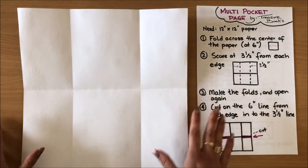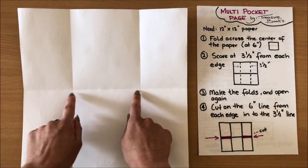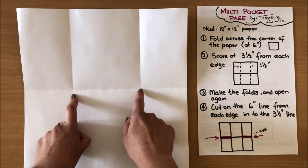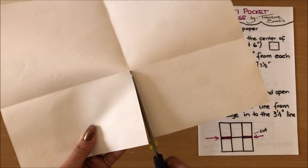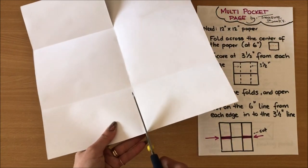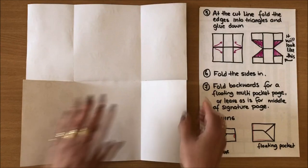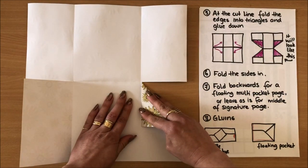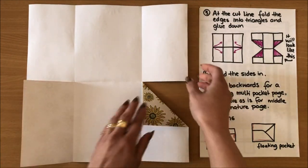I've made the folds and opened everything up again — that was step three. Step four: we need to make two cuts along this horizontal line up to the first fold, stopping right there, and then I do the same on the other side. Step five: these sides that we've cut we now fold in to create little triangles, like this, and I'm going to do the same on all four sides.